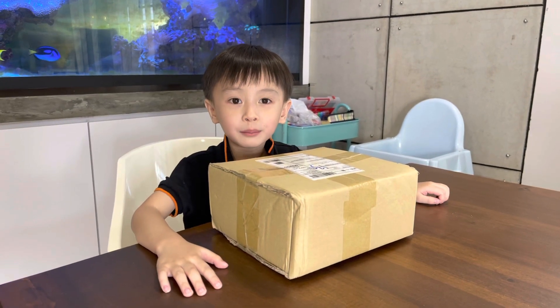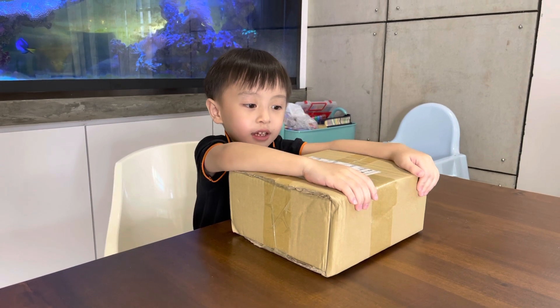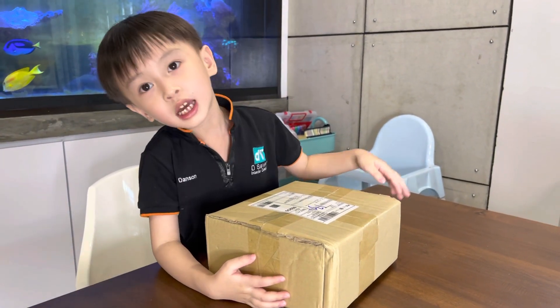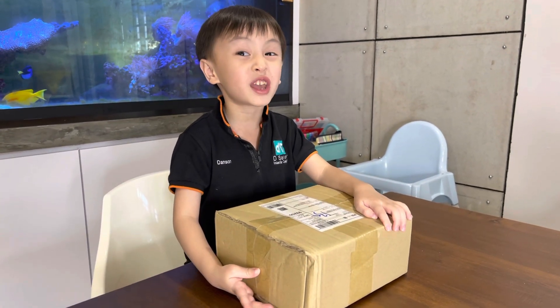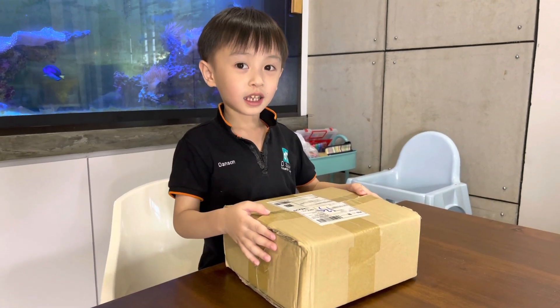Hi everyone, today we are going to unbox this finale surprise. I'm ready to look inside. Remember the last time I have the camera headshot one, but this one is my favourite picture. I'm ready, get set, go!